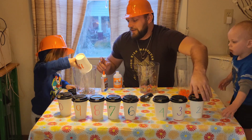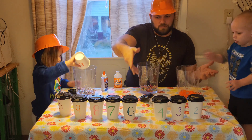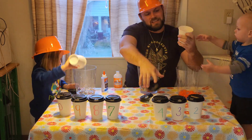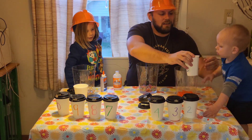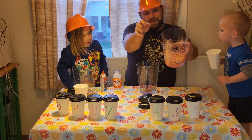What number did you get? Which one do you want? What number is this one, Javi? A six. Here, Finn - Finn got foam beads! Woo-hoo-hoo!